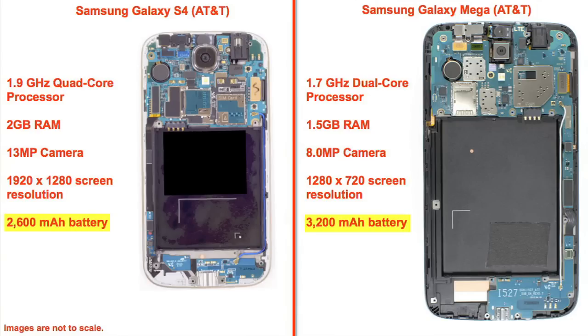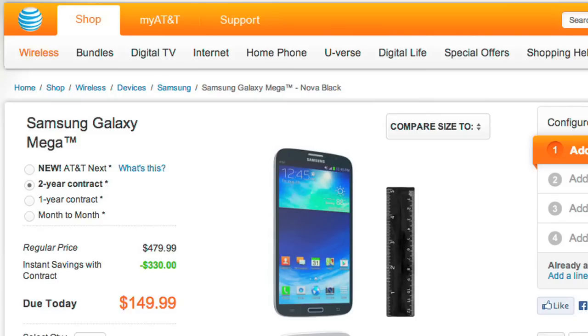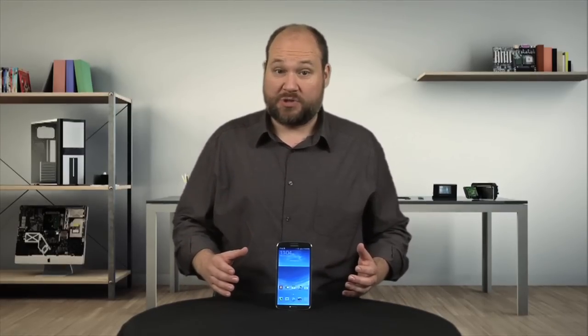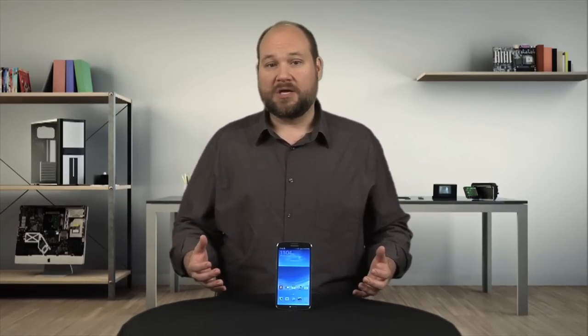The only component that's actually bigger is the battery, but then again, the Mega's larger screen likely necessitates the bigger battery. So why would you want a device that's really too large to be a phone, in my opinion, and has hardware that's less than cutting edge? Well, price. At release, the Mega is $149 compared to the S4 which is still $199, although some carriers offer slightly better deals. And even when Samsung releases the Galaxy Note 3, which will likely have much better hardware, it will likely cost around $300. So if you're in the market for a mid-range phablet, the Mega is worth a look.